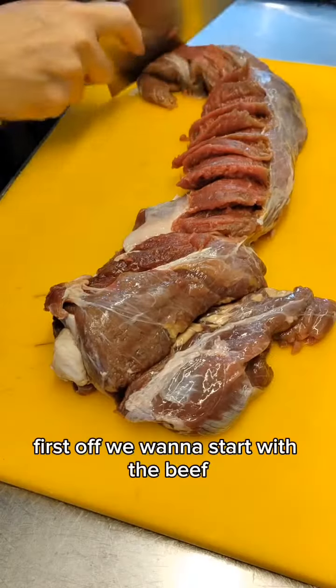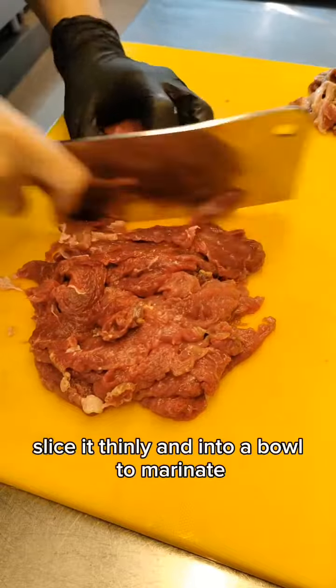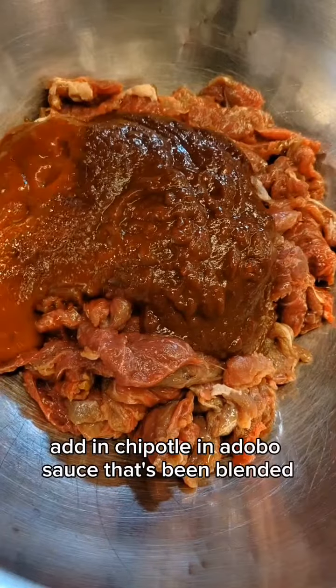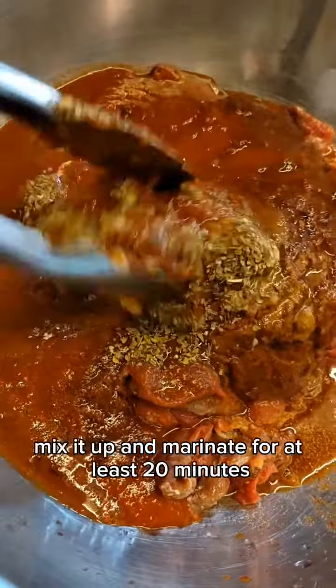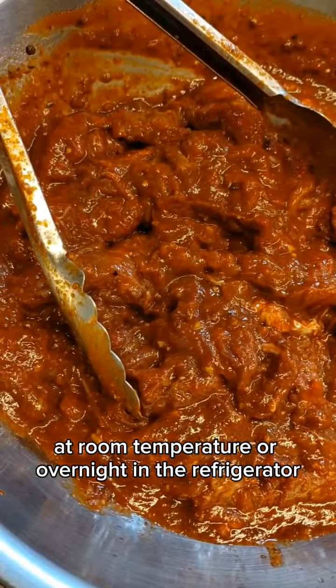First off, we want to start with the beef. I'm using beef tenderloin here. Slice it thinly and into a bowl to marinate. The measurements for each ingredient are as usual in the description of the video below. Add in chipotle in adobo sauce that's been blended, then canned tomatoes, minced garlic, cumin powder, paprika, rice vinegar and dried oregano. Mix it up and marinate for at least 20 minutes at room temperature or overnight in the refrigerator.